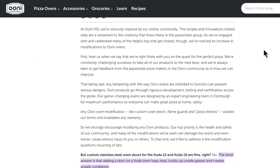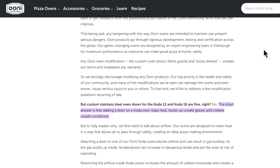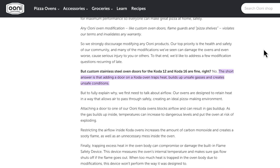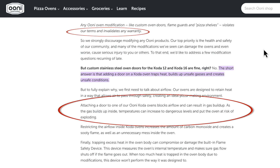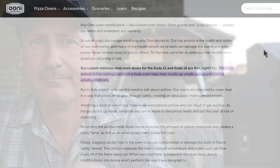Now I want to talk about what Ooni says about adding accessories to your oven. They are against doors — first, it will invalidate your warranty. Reading through their entry — I'll post the link below — adding a door can actually lead to the possibility or risk of explosion. So in the end, after all was said and done, where did I land on this modification for my Ooni?